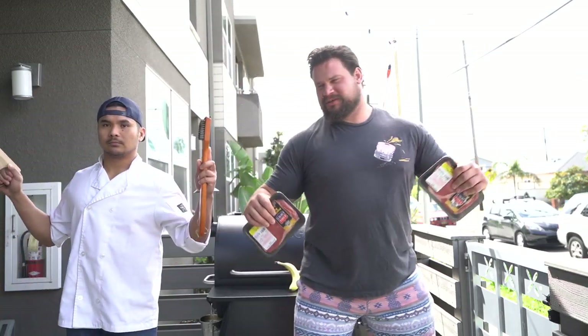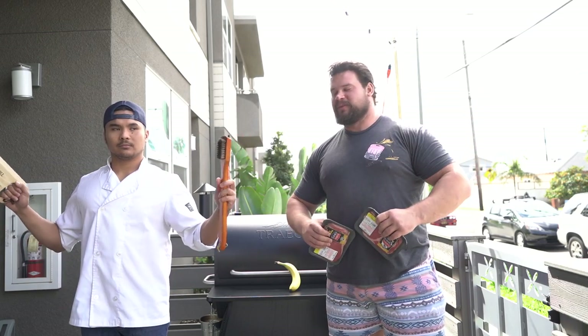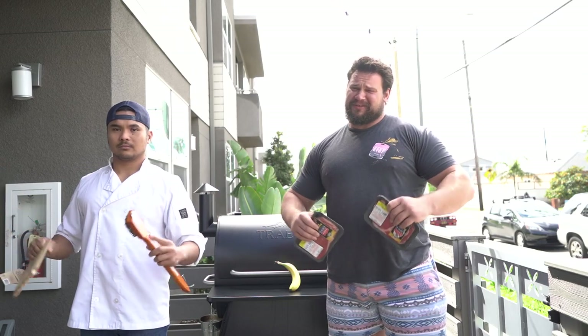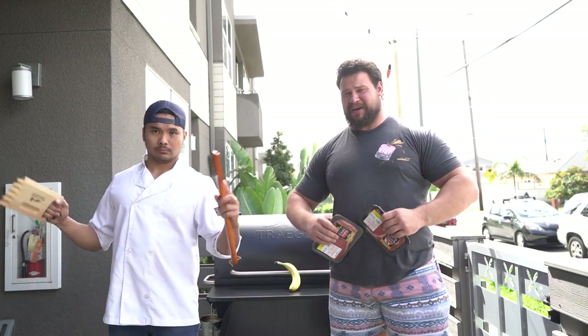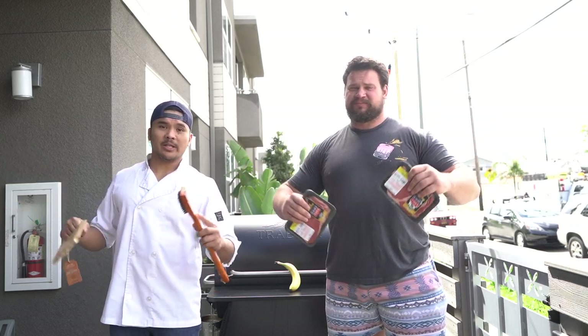What's up everybody, the world's going crazy but that doesn't mean you can't stay at home and cook some good food. It's about getting nutrition in, getting the protein in, even despite the times of craziness. I had to fight the old lady for this meat, so I'm going to show you guys how it's done.